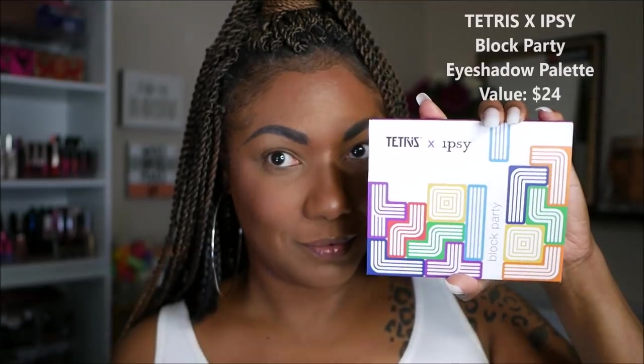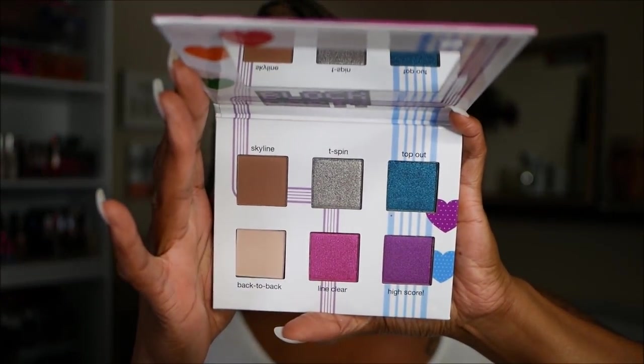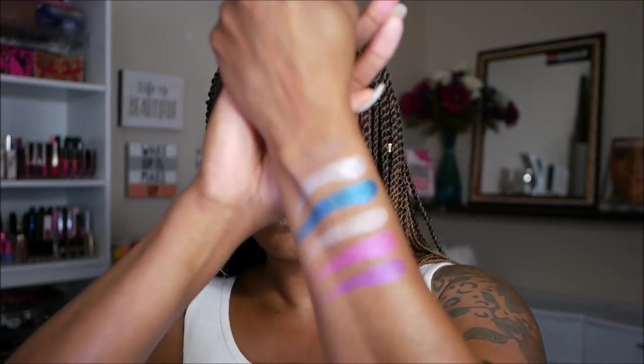Now I'm going to go ahead and throw on all my complexion so we can move on to this eyeshadow palette. This is the Ipsy and Tetris eyeshadow palette that was in our box this month, and it comes in this cute little unicarton. As you can see, it has the Tetris design on the palette. It's a pretty purple cardboard palette with a mirror and there are six shadows in this palette. It retails for $24, and there are only two mattes, two shimmers, and two satins in this palette, so it's not a very versatile palette. There are only a few looks I would say you can do with this. If you love purple and blue, you'll probably love this palette. The matte shadows — the tan and the brown — were actually very light.